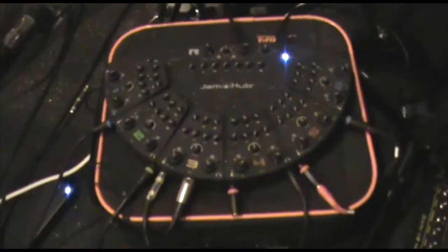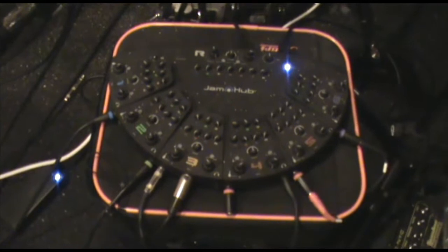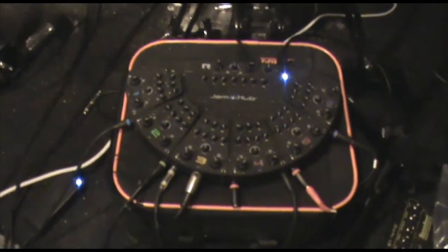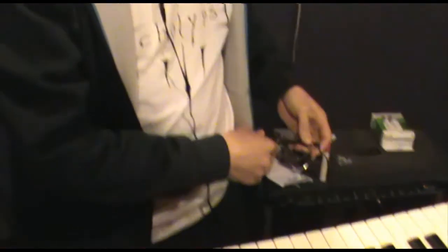Over there we've got the Jam Hub — this is what we use for rehearsing. My keyboard has a stereo out which goes into the Jam Hub, and we can all mix the levels of all the instruments we input. With the output into our ears, we all have in-ears which go into the Jam Hub via stereo leads, so we can all have really nice fold-back of our sound when we rehearse.